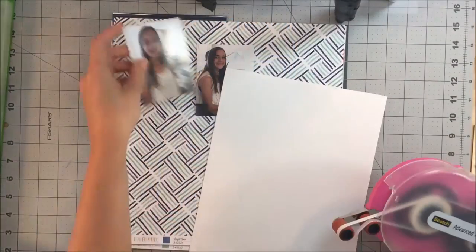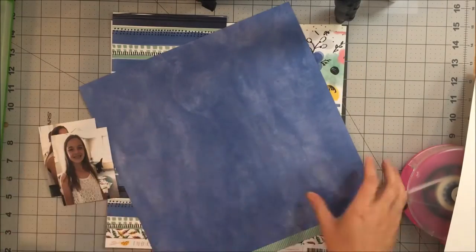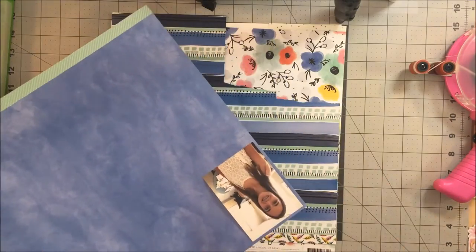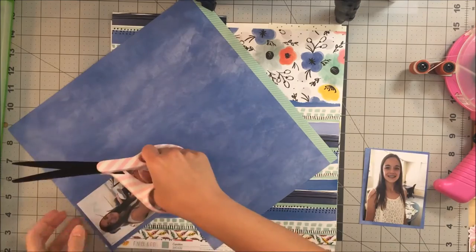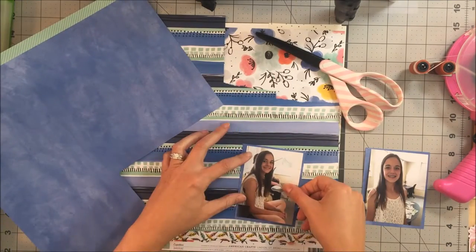Hey guys, it's Kelly and I'm back with another process video. Today's layout I am using supplies from the September Hip Kit. I just have to say, Amy Tan, if you happen to be watching my little video, this is your best collection ever — not like you would watch it, but just letting you know you have a fan.